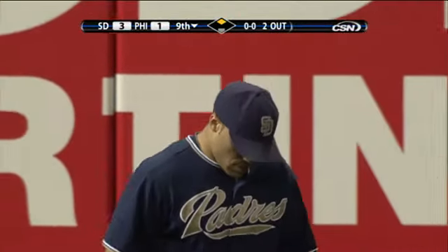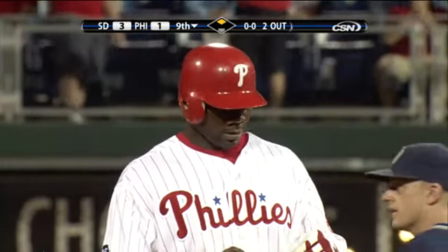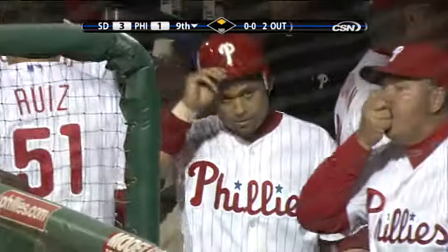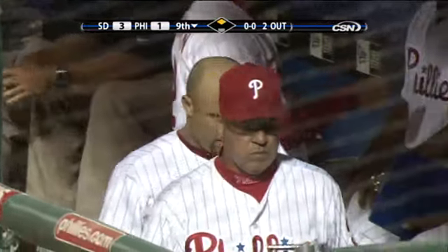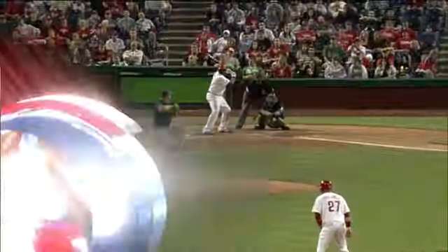It looked like he was going to pull it off anyway. He was playing Howard to pull, and he hurt his foot or his leg or something as he went into the corner — that's a really difficult play. He says he's alright. They've scored it a double for Ryan, RBI number 41 for Ryan Howard, as Polanco scored easily.